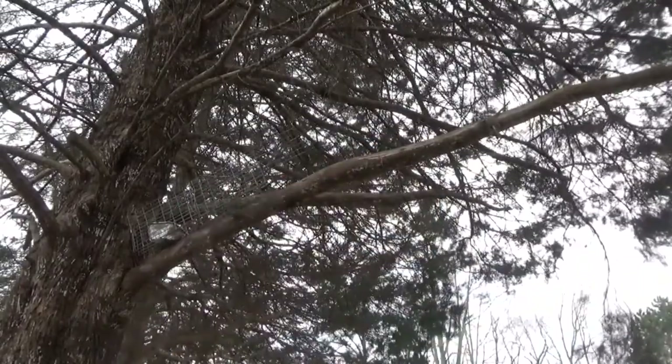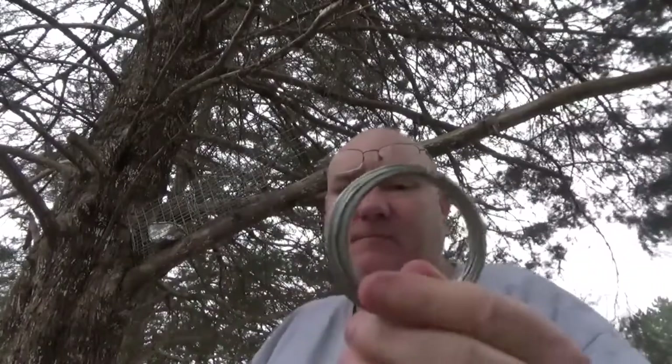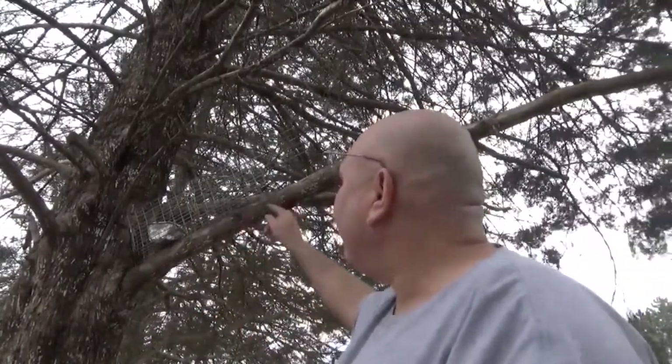Hello, welcome to Bentley's Backwoods Bushcraft. This is Richard. I'm gonna be out for several hours today and I'm going to stick around Camp Kilo Sierra and do some fun stuff hopefully. The first thing I'm gonna do is set up a bird trap. I've got this bird trap right here that I'm gonna set up in this tree, and I want to get this set up and then get out into the deeper part of the woods.